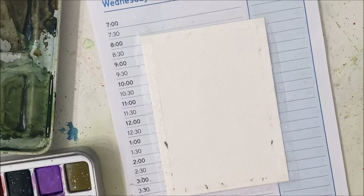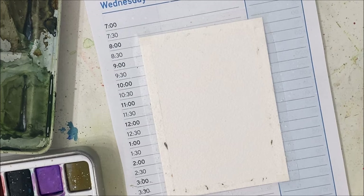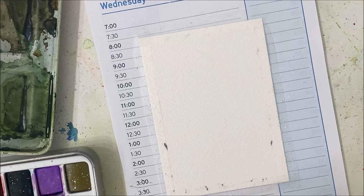Hello everybody, welcome to another watercolor tutorial. Today's tutorial is a winter mountain that is inspired by Akhan Shahzart.